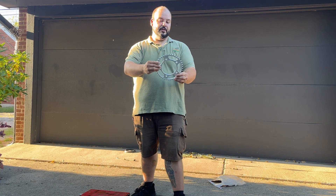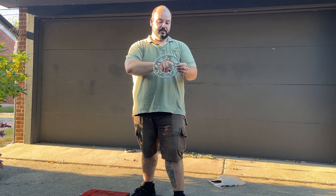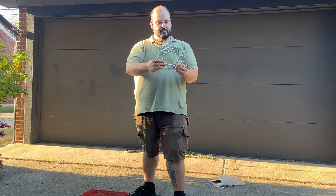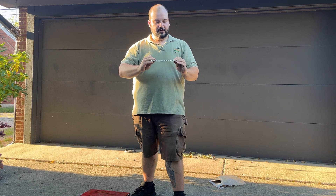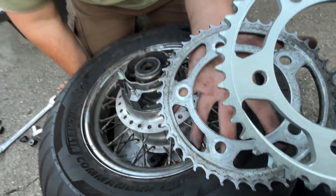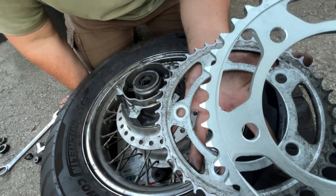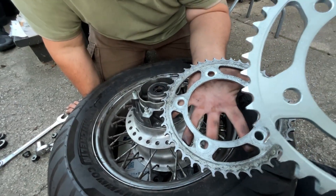It looks a little cooler than stock. These holes look a little off — maybe all the holes are a little off — but we'll put it on Don's bike and see if it works. Side by side, the old one definitely has some wear and tear. I mean, I've been riding on it for a year give or take, and we definitely rode hard on that ride. Time to put this new one on.